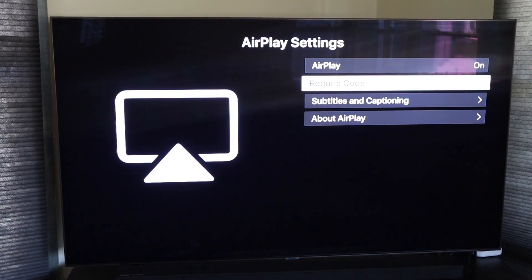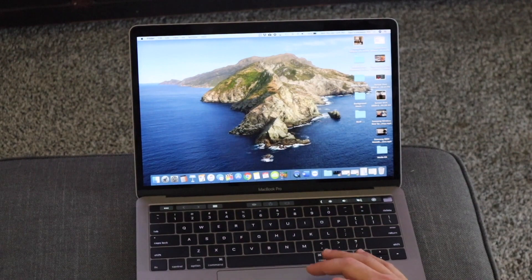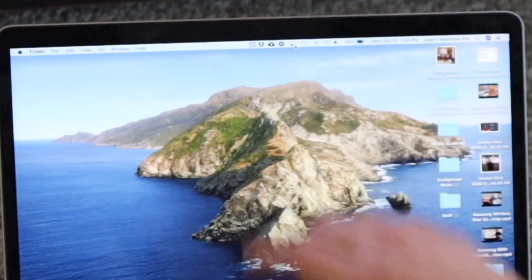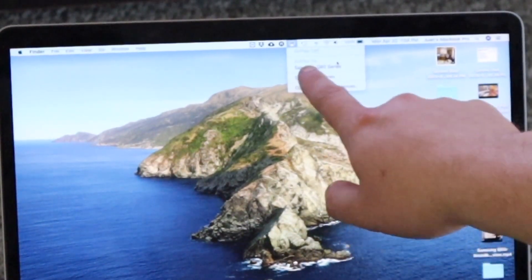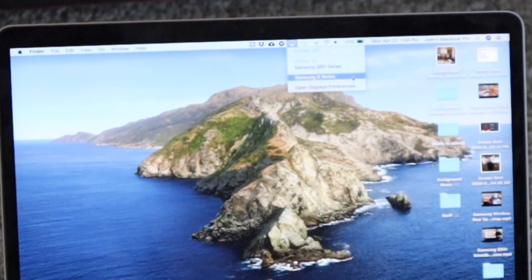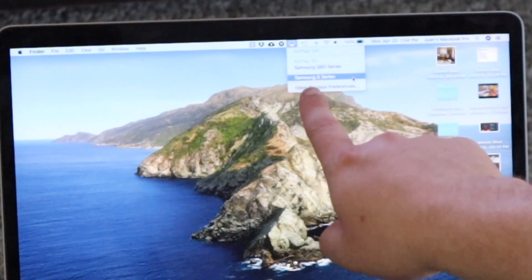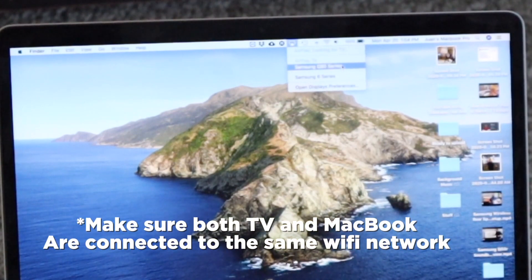Now we'll jump over to the MacBook Pro. Up at the very top you'll see what looks like a little TV icon with a triangle — click on that. It says AirPlay 2 and it's already recognizing my Samsung Q80 TV. It also has another one here because I have a second Samsung TV downstairs — it says Samsung 6 Series. I'm going to select the Q80. Find that TV and click on it.